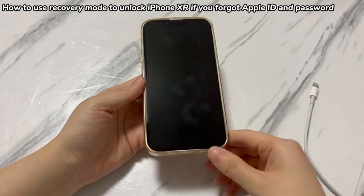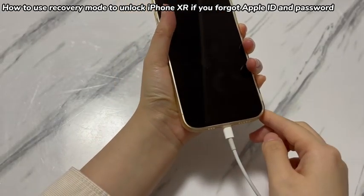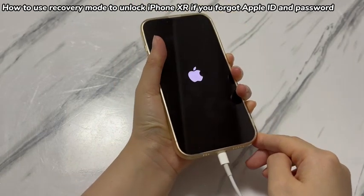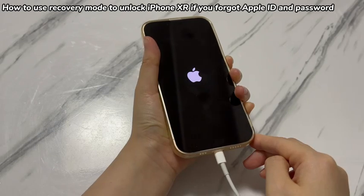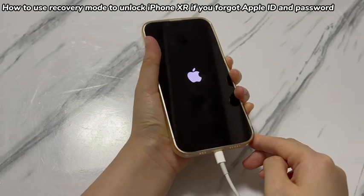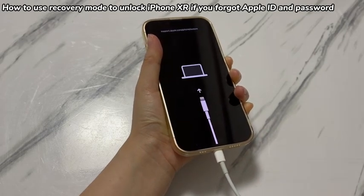Once you're sure that it's completely off, hold the power button on iPhone XR while plugging the other side of the cable into the phone. The Apple logo will show up first — just continue holding the button. When you see the black screen showing a link at the top, a laptop icon and a cable, release the button and your iPhone XR enters recovery mode.